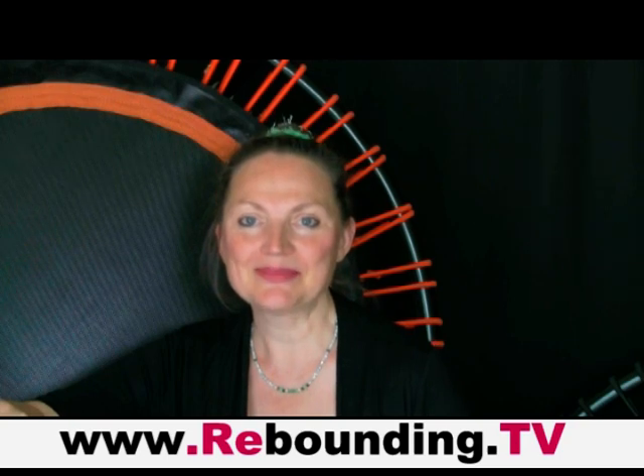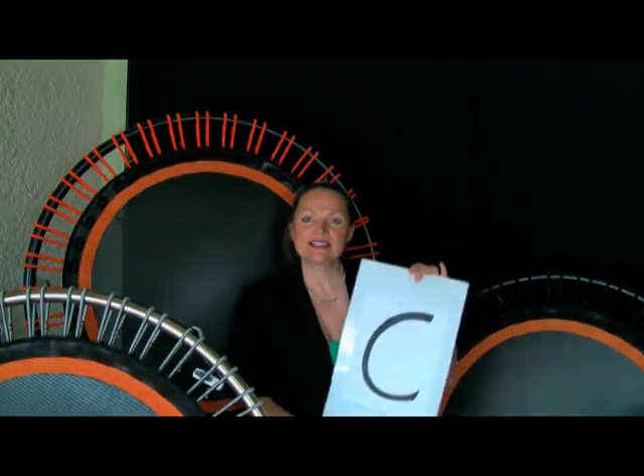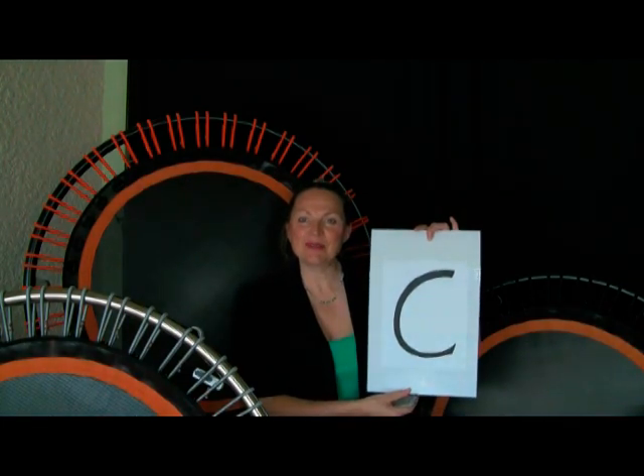Hello and welcome to the sixth episode of All You Ever Wanted to Know About Rebounding. My name is Sylvia, I'm a mind-body coach and rebounding trainer, and I bring you this show every Friday on www.rebounding.tv. One of you asked me to show how to stretch after rebounding, so today we look at the letter C — cooling down after rebounding.